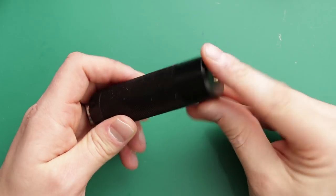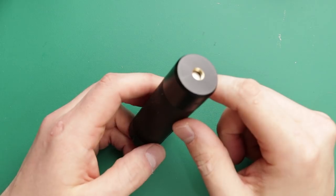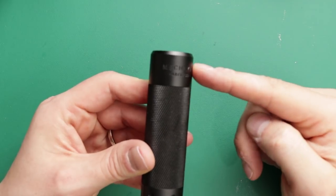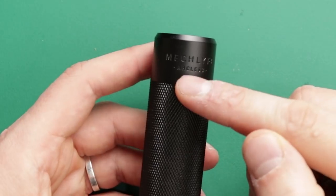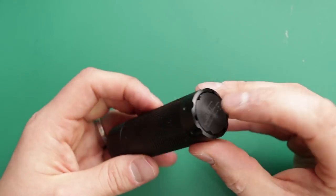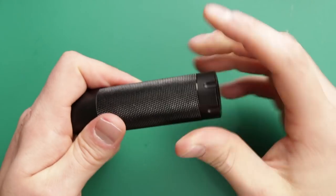This is the mod — the Arcless. 25mm on top is the size of atomizer that fits best, and 24mm looks really good as well. It's actually 27mm wide but tapers in a little bit. Along the top it says MechLife Arcless — I think that looks really classy. I really like that font and the way it's engraved. You've got a super grippy section and your button there — it's a nice and noisy switch.